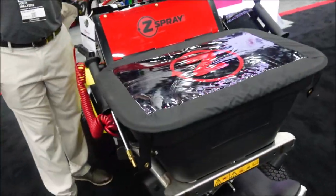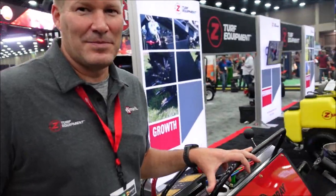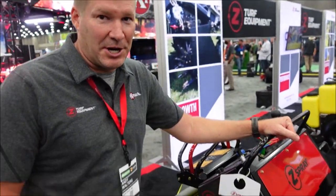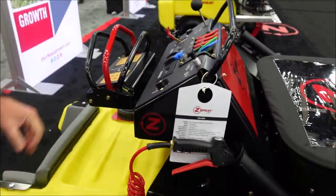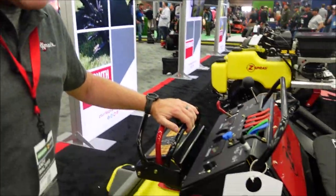First up — this is one I'm actually familiar with because it's the one I drive. Andy, tell us about this machine, the 36-inch LTS. So we call this the LTS, which stands for Lean to Steer, because the machine is as simple as turning your handle back and forth for steering. It's all hydrostatic, forward and reverse, so it's very easy to operate.